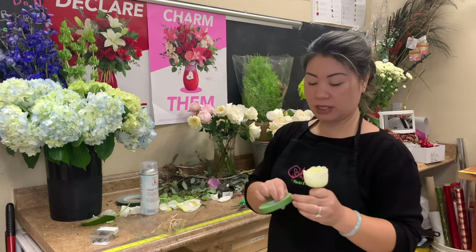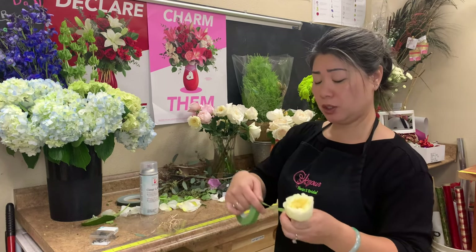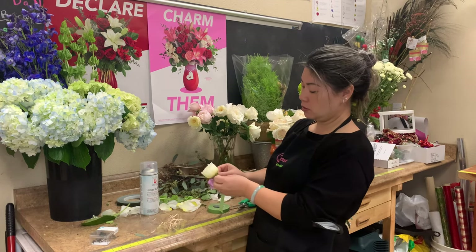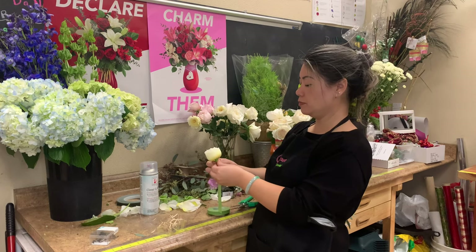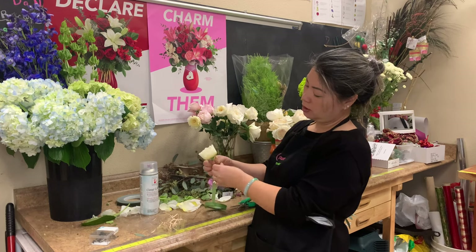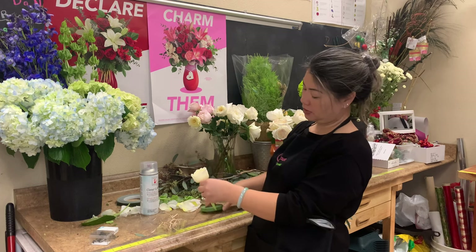What we're going to do with the floral tape — if this is the first time you're going to be using it, when you stretch it, it sticks. What we're going to do is just put it up against the hip as close as possible, and then pull and twist at the same time.